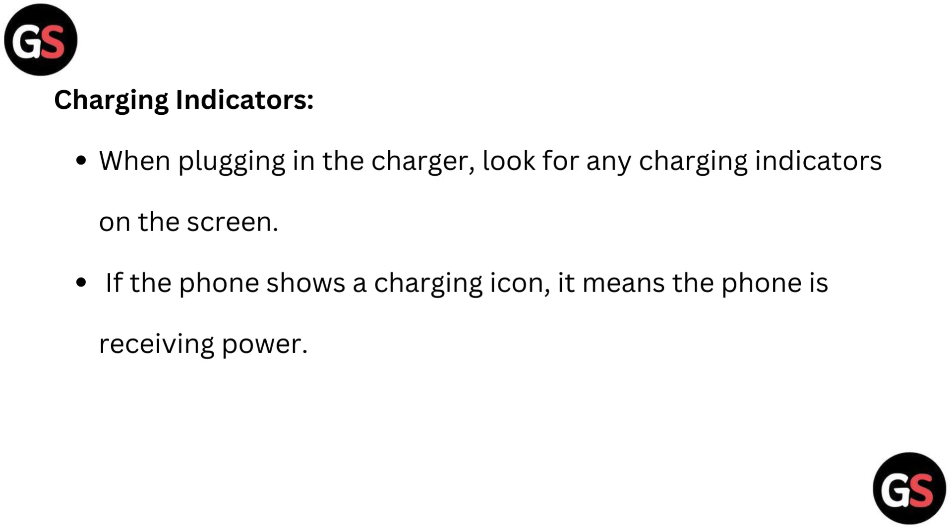Charging indicators: When plugging in the charger, look for any charging indicators on the screen. If the phone shows a charging icon, it means the phone is receiving power.